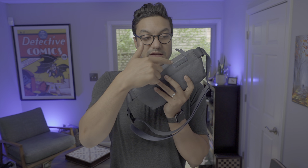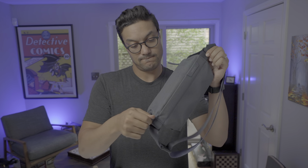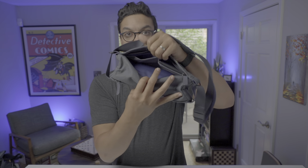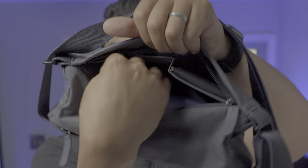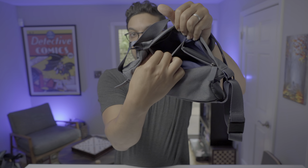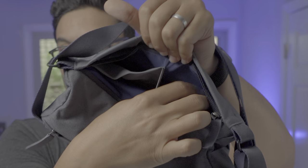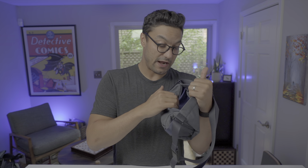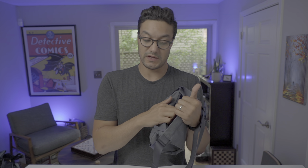The front pocket, which has the Bellroy logo, doesn't have a ton of dimension — it's a quick flat pocket — but it also has two mesh compartments on either side. Right now I've got my wallet in one, my keys in the other, and then my phone in front of both of those.